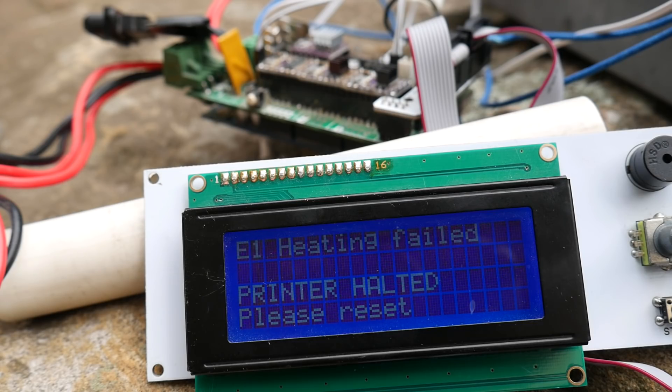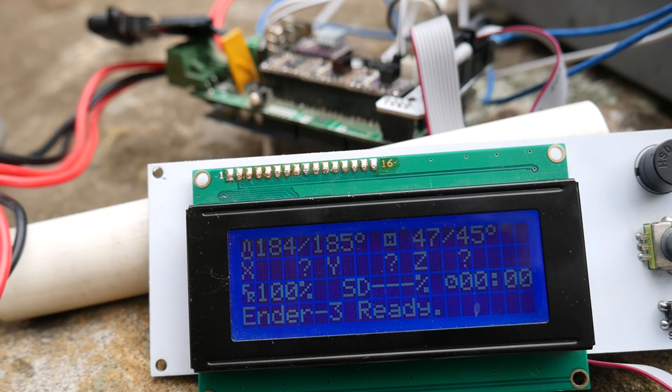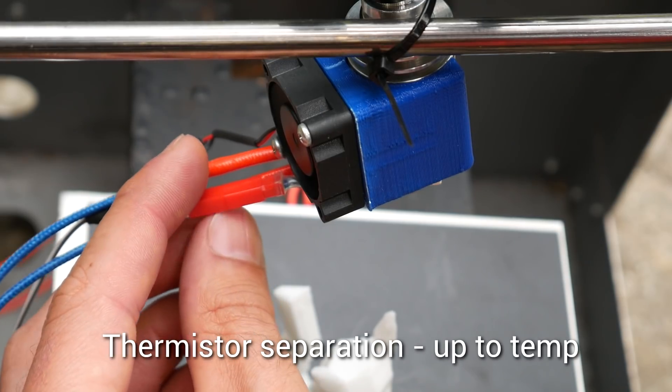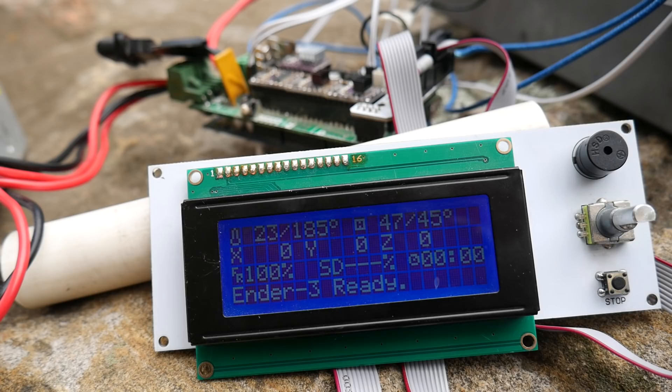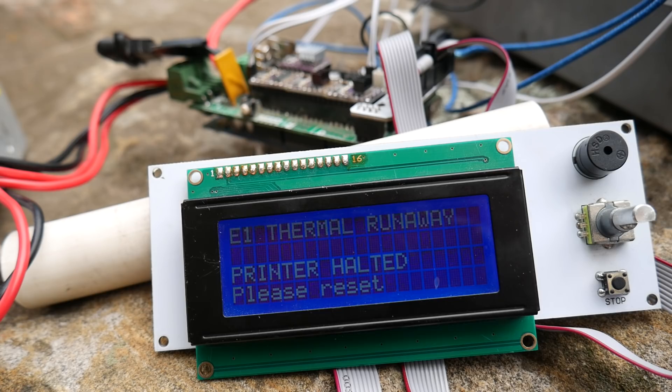Thermal runaway protection has two things it checks for — that was the first one. The second can be found by already having your printer up to temperature and then removing your thermistor or hot end heater. Outside with a breeze, it takes less than a minute for the uncovered thermistor to come down to ambient, and then the error is triggered. Thermal runaway protection is working perfectly.